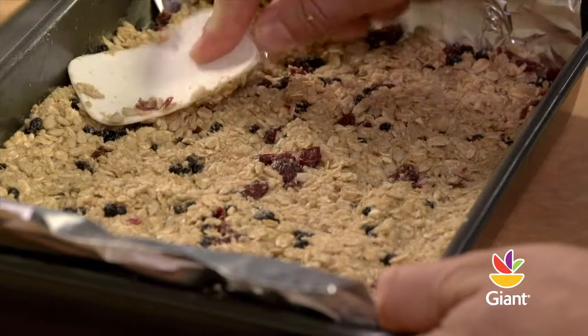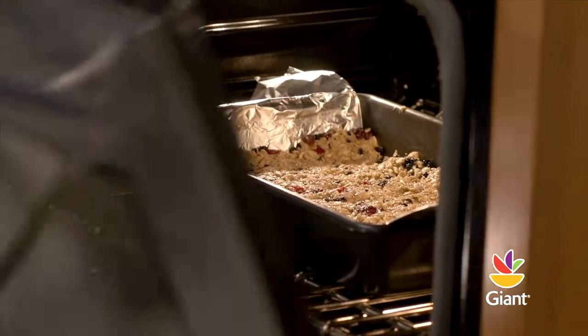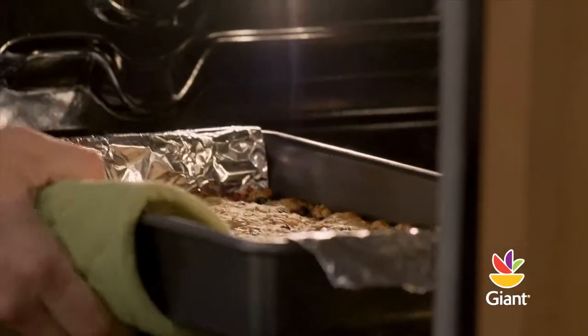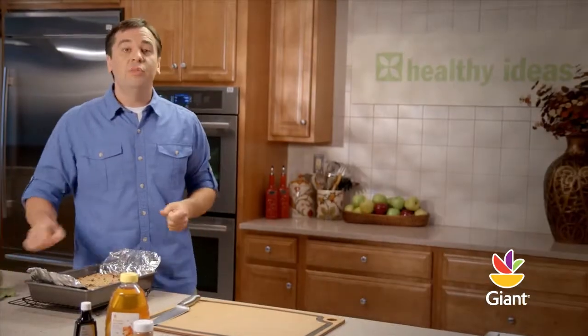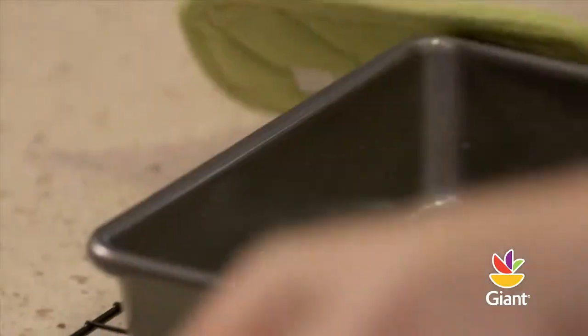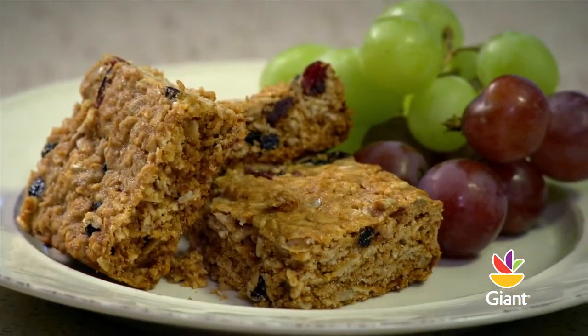Scoop out the dough and press evenly into the lined baking pan. Bake for 20 to 25 minutes or until golden brown. After taking the bars out of the oven, allow to cool in the pan for about 10 minutes. To remove the entire batch, pick up the extra foil on the ends and lift. Cut into 24 bars and let them cool for another 10 minutes before removing from the foil.